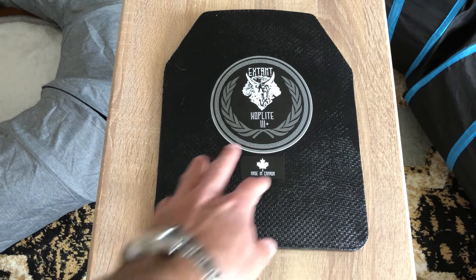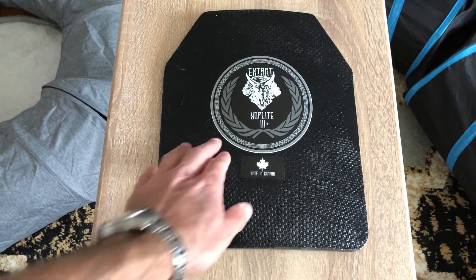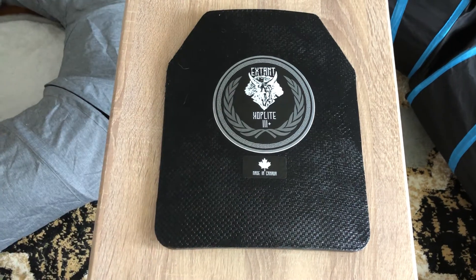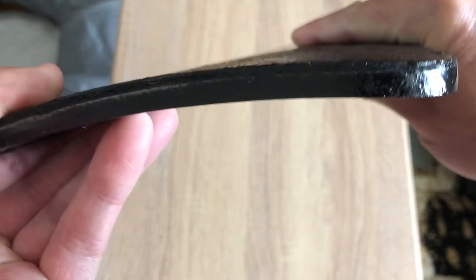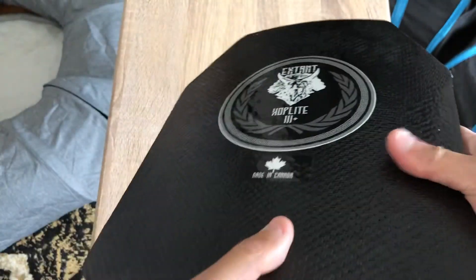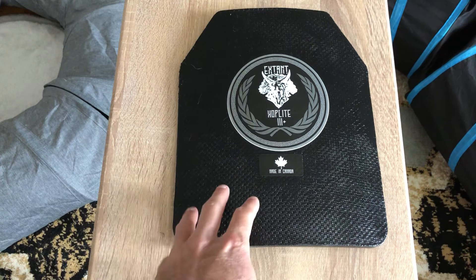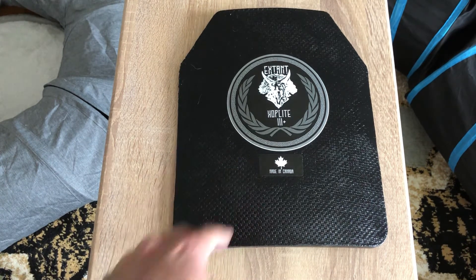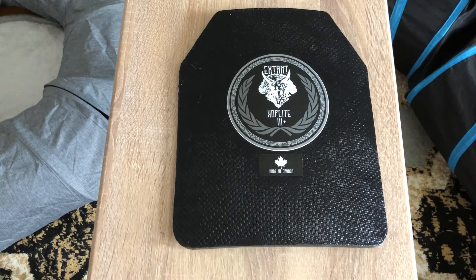They have a nice logo and stickers on there — 'HopLight,' 'Level 3 Plus,' 'Made in Canada' — but these are just stickers. There's nothing special about these plates given that they're not the advertised thickness. It is a nice chunk of AR500 steel — if it actually is that — and I wouldn't doubt it would stop 9mm or a few pistol rounds. But for rifle rounds I'd be really interested to see results.